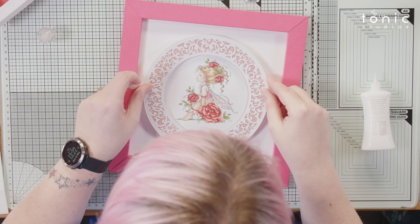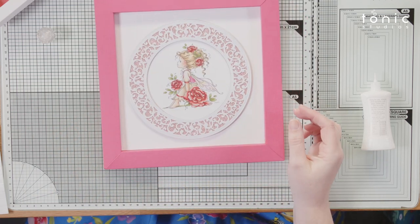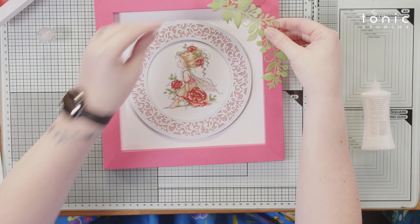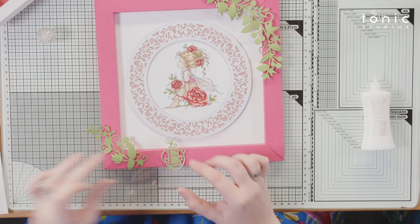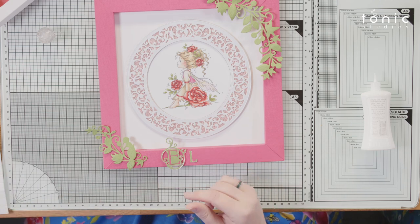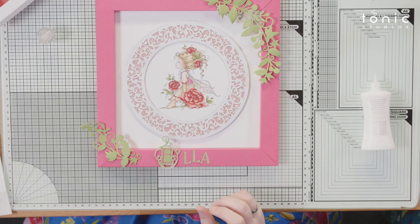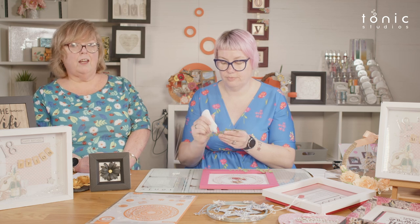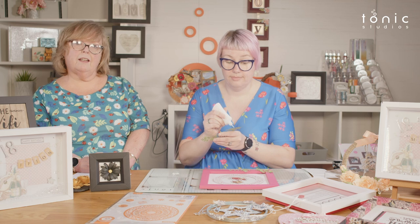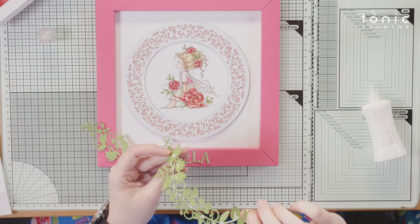We've added a bit of pearl white and some glitter to give her a lovely frame, and with that set we've also got some nice leaves to pop around the edges. We've imagined this is for a little girl's room — we'll find an Ella. If you've made something for children with their name on, they absolutely love it. If you sell at a craft fair, take your letters along so you can personalize on the spot.